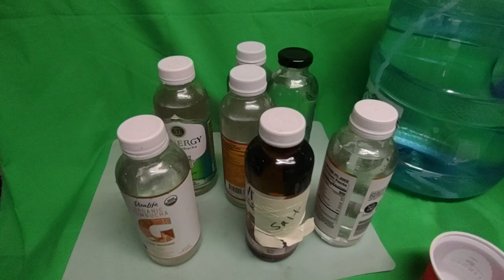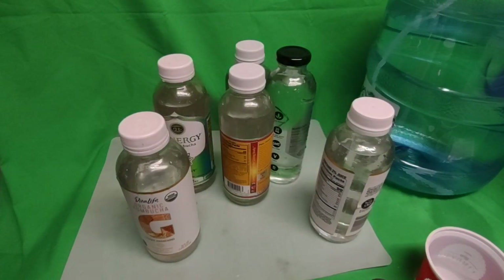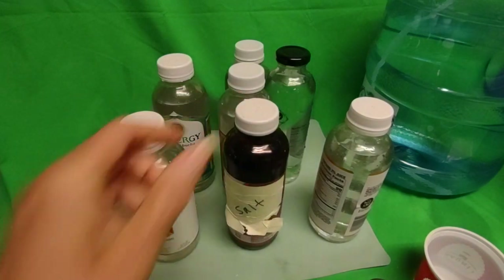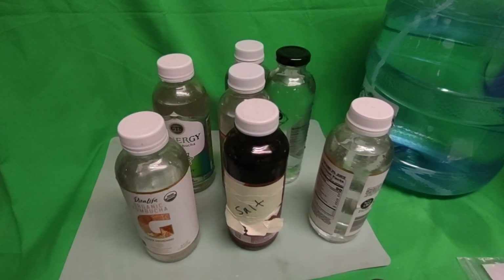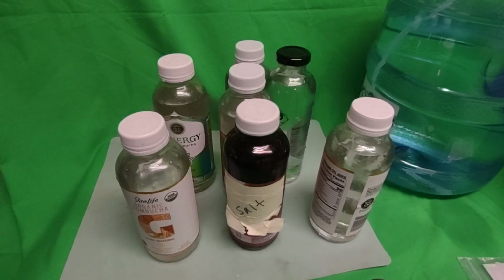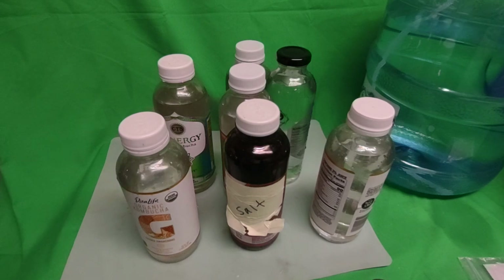I'm going to test my salted water. It does taste like it has electrolyte in it — works for me. I wanted to share this because this is about health.